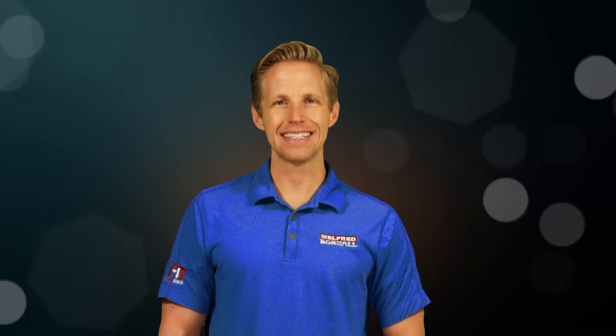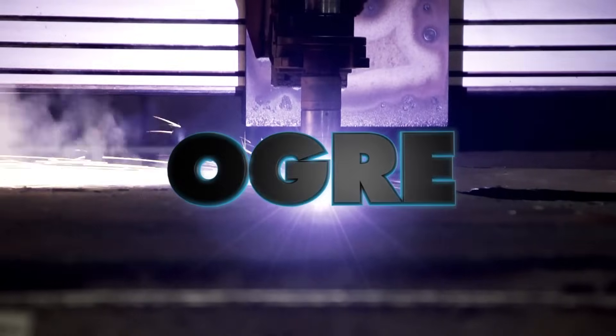Hey everybody and welcome to another Tool Talk. My name is Josh and today we're going to be discussing Melford Borzall's Ogre Back Reamer.